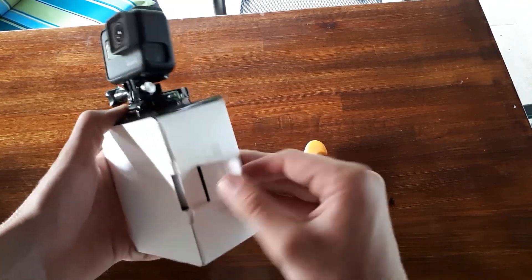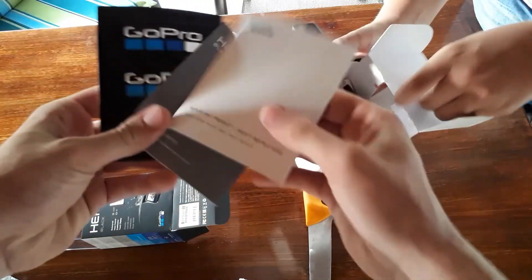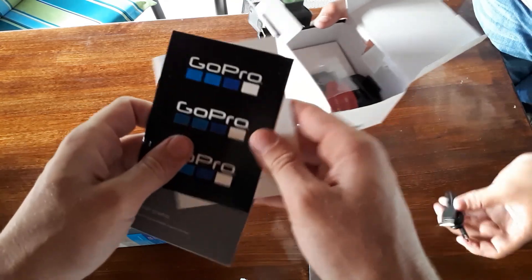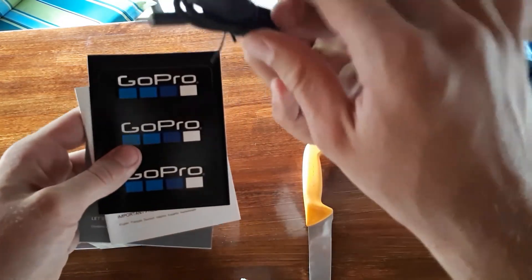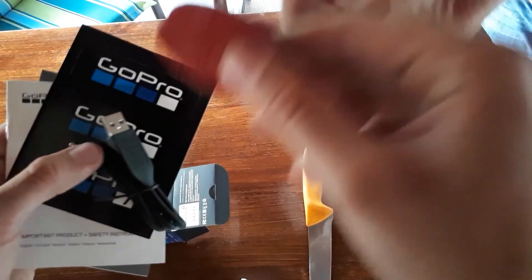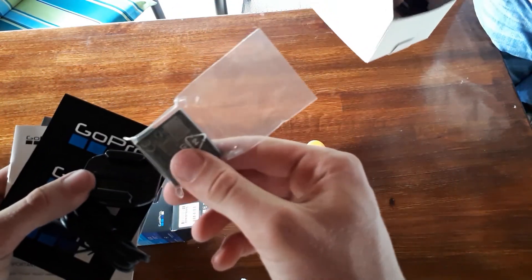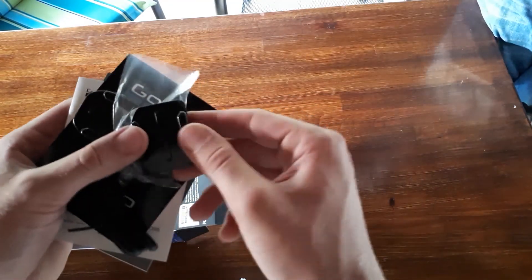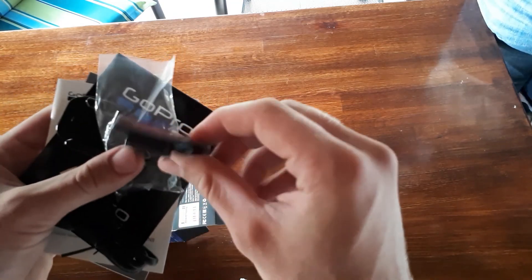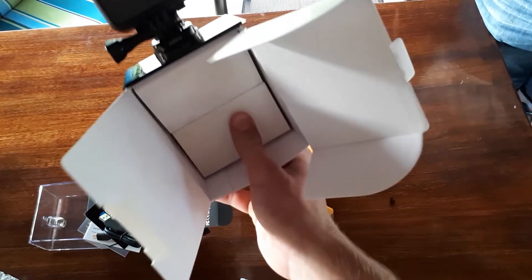On the side you can see a little sheet — these are some papers. This is useless because... oh, stickers! This is awesome. This is the charger. Oh my god. This is for the helmet. This is the battery. And this is not important. This is also for the helmet. And here is the GoPro. Here is nothing anymore.